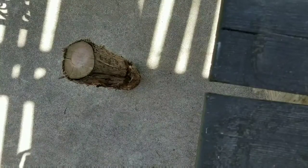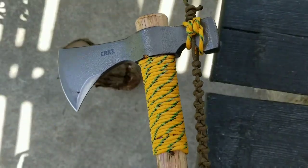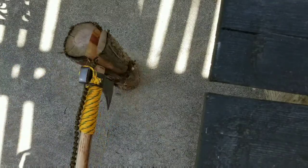I put an edge on my CRKT Chogun here. I just want to show you can chop wood with it fairly well.